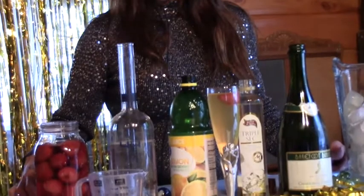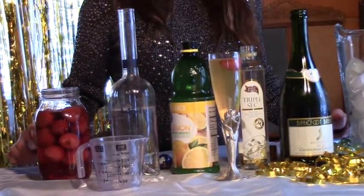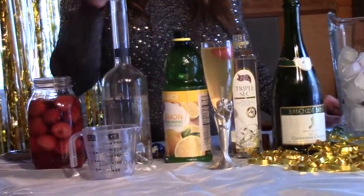You can soak strawberries in anything, any kind of liquor you want. You're just going to put them in a mason jar and let them sit for a day or two — sometimes the longer the better, depending on what kind of fruit you're using. And we're going to use that in our champagne cocktail as well. There you go — that is our New Year's Eve champagne cocktail.